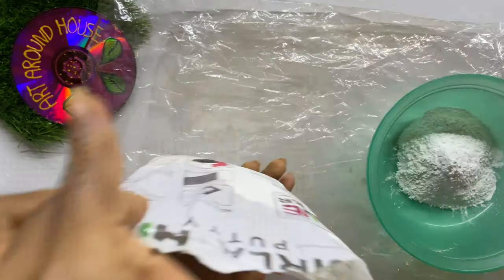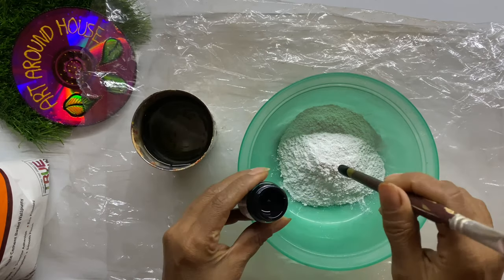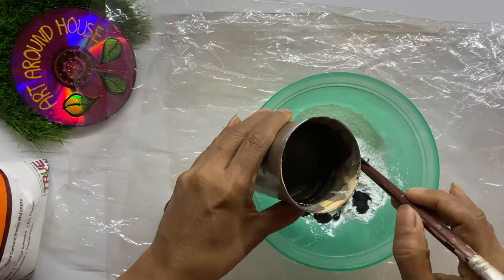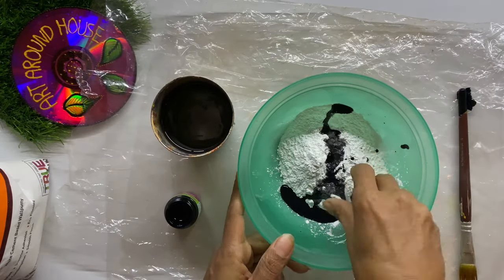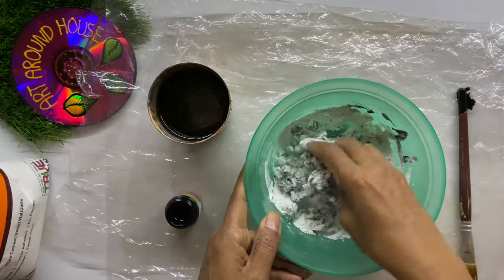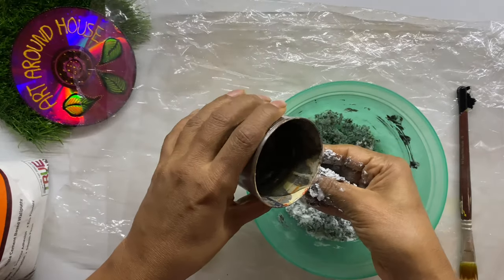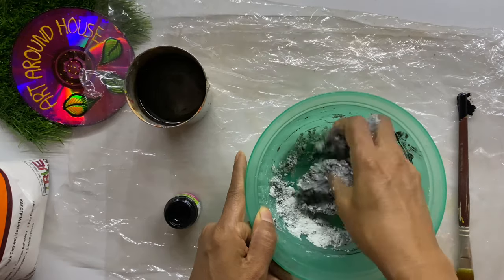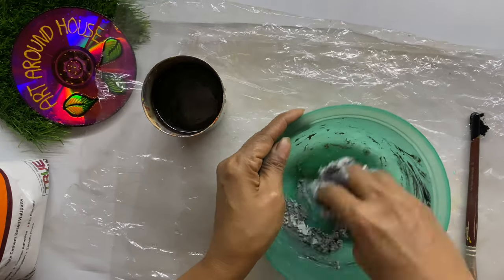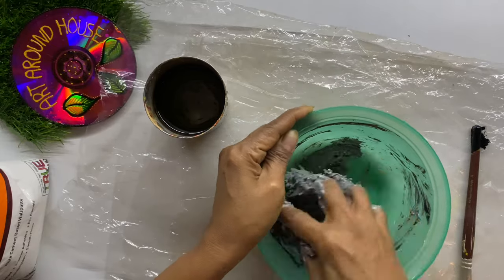Take some white putty powder, that is white cement-based powder, which you get at any local hardware shop. Add acrylic color of whatever color stone you are going to make. Add water little by little and make it into a dough consistency. One thing to remember: the color of the wet putty dough will be reduced by 50 percent once it becomes dry. For example, if the color of the dough is dark gray, it becomes light gray once dry. So mix the color accordingly, and keep adding wall putty powder or water till you get the perfect consistency.